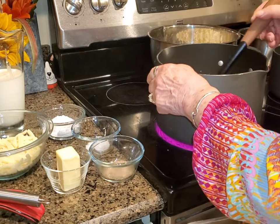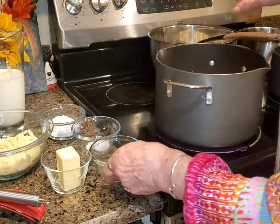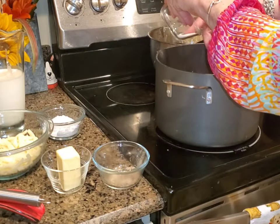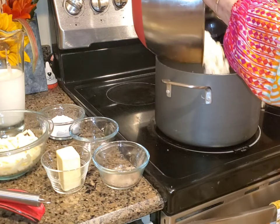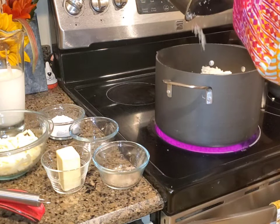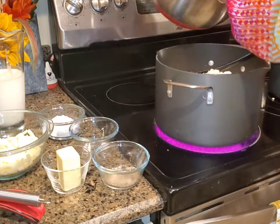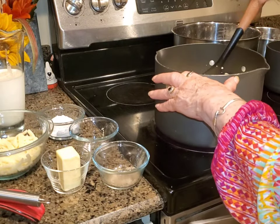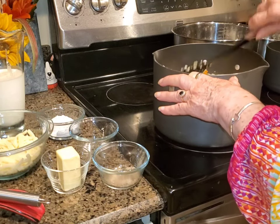It's also optional to put bacon on top as a garnish — I'm not doing that either, but bacon's so good on it. I'm going to add some salt and pepper to taste; I like a lot of pepper. Here goes my large head of cauliflower. I'm going to bring this to a boil over medium-high heat, then put my lid on. This is going to simmer for 15 minutes once I get it to a boil.